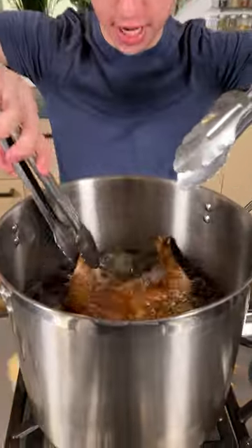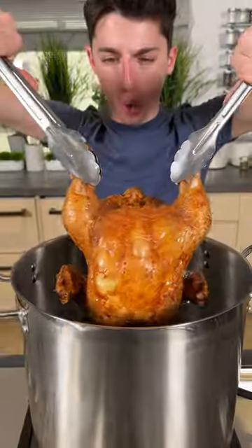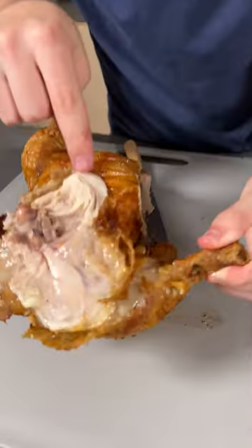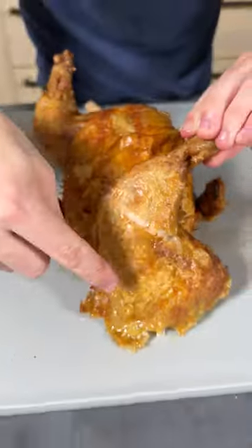The time has come! It is time to take our chicken out of here. Oh, look at that crispy skin! This took literally just about 15 minutes. I cut this open — juicy chicken on the inside, crispy skin on the outside.